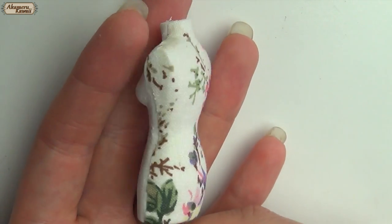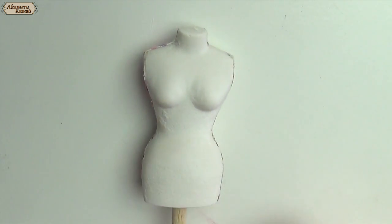Another pretty finish is to add a decorative fabric to your form. Simply use a thick fabric glue to attach the fabric starting from the middle.